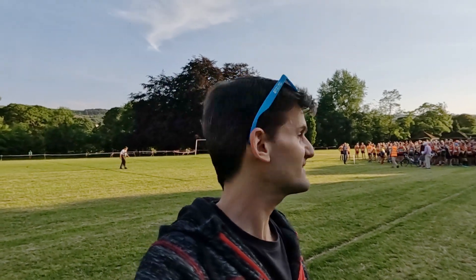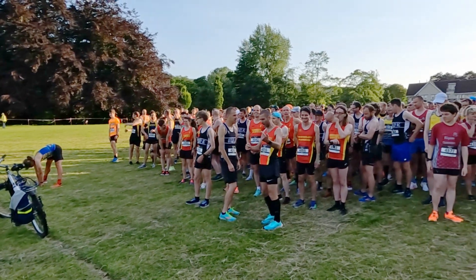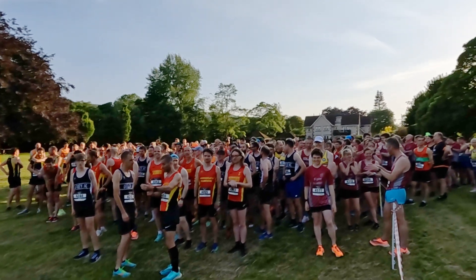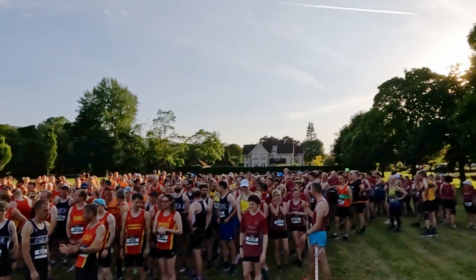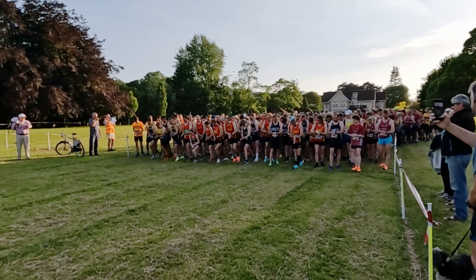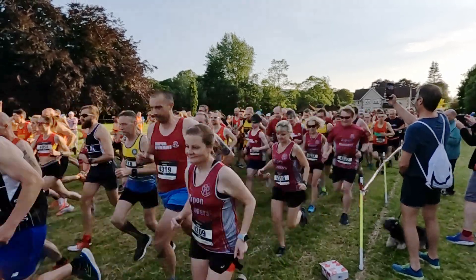And see how many Skipton runners we can spot. Three, two, one — get ready, get ready, get ready!